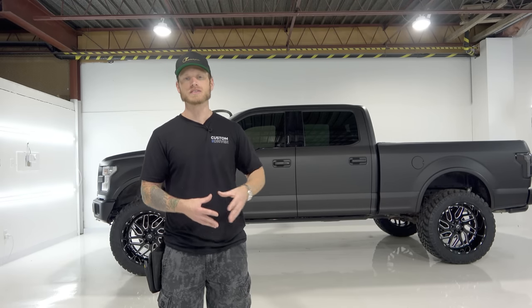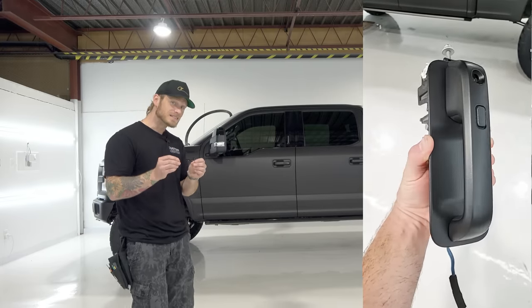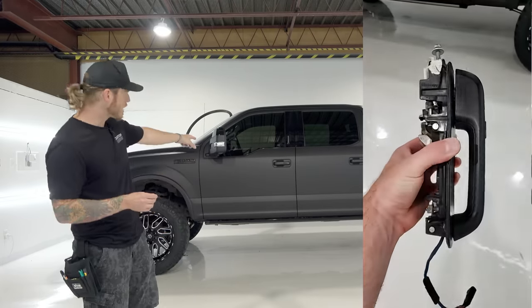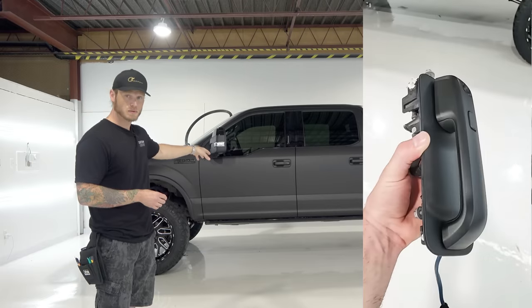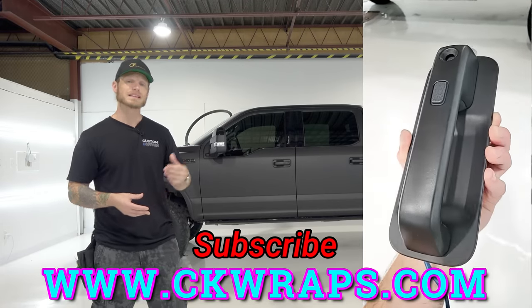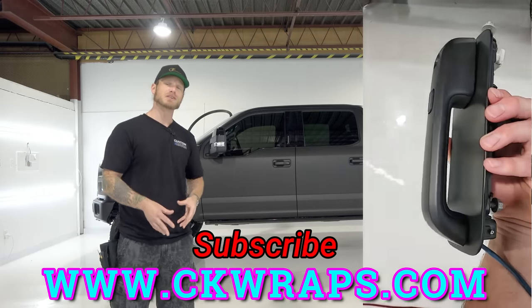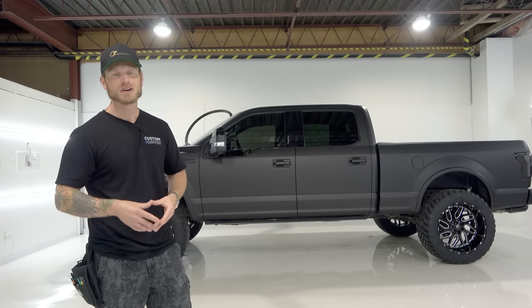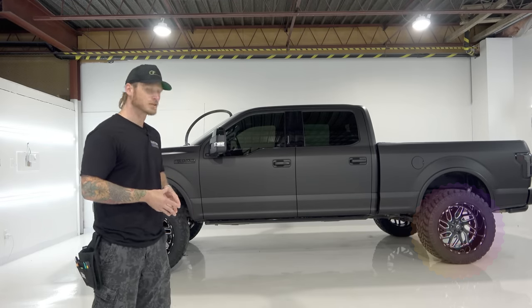If you're looking for disassembly videos — like how to wrap and take off door handles and wrap them in one piece and reassemble them — those videos will be on my website ckwraps.com, link in the top corner and description below. If you're enjoying these types of videos, don't forget to subscribe, like the video, and turn on notifications. Now let's get into the actual walk-around of the wrap.